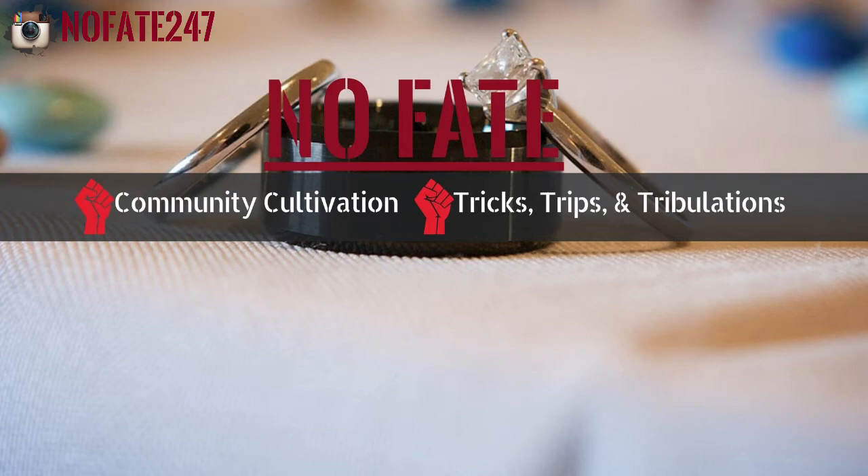The NoFate Channel is dedicated to providing you with ideas on how to improve your community — your community at home, your community in your neighborhood, and your community in your town. I'll also be giving you insight into this dad's tricks, trips, and tribulations.